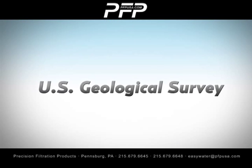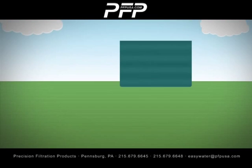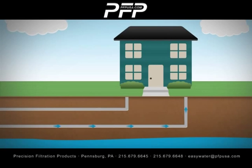In a recent study conducted by the United States Geological Survey, one in four wells tested positive for E. coli, or total coliform bacteria, over a 14-year period. City water can also be contaminated either at the source or on the way to your home.